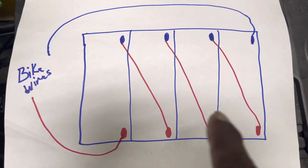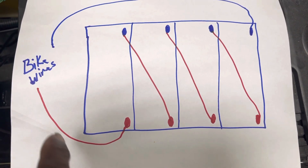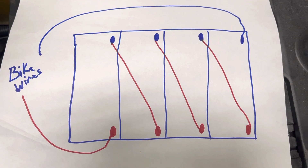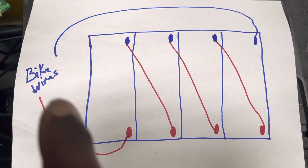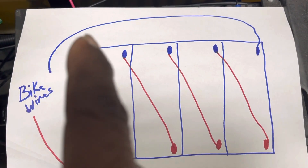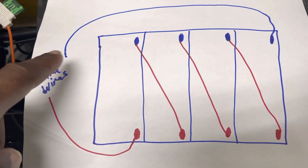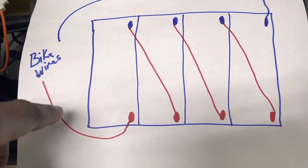As you see in this diagram, these are four batteries. The red wire from the bike is your positive. Don't get caught up in the colors of the wires because every scooter may have a different color. You're just looking at positive for red, and then blue — which yours may be black or whatever color. For this video, blue is your negative and red is your positive.